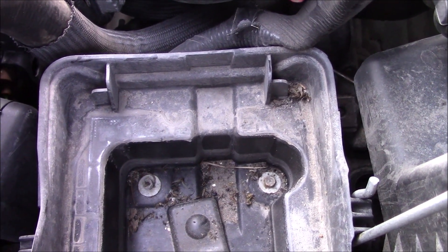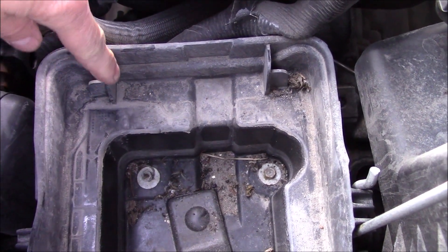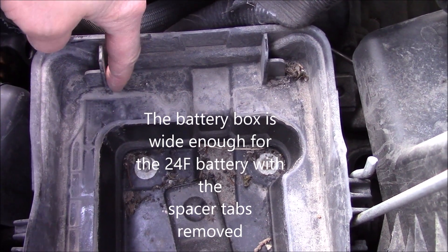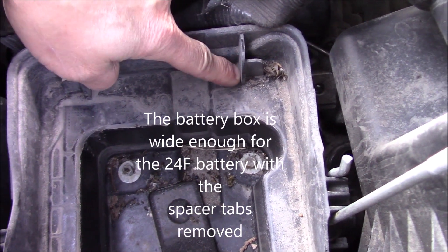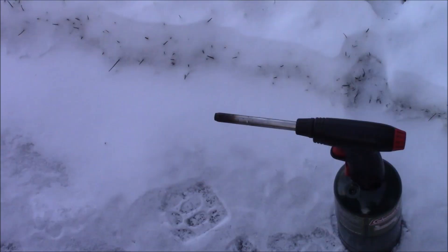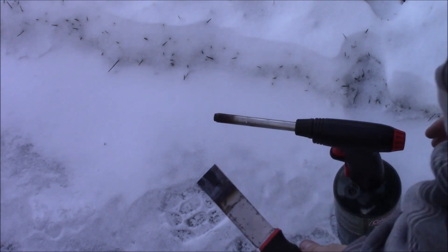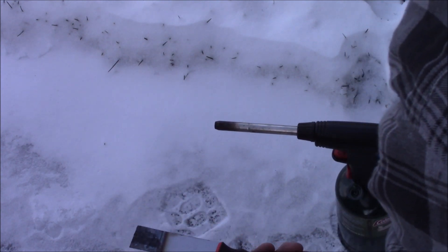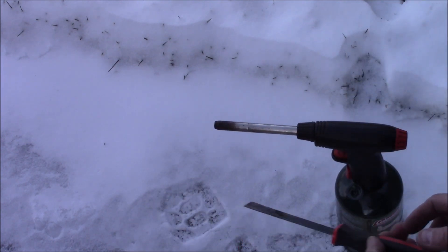The 24F battery is a bit wider than what the battery box is, so what I'm going to do is take and remove these spacer tabs here so it fits in. To remove those tabs, I'm going to heat up a putty knife and then just touch it into the plastic and melt them away.